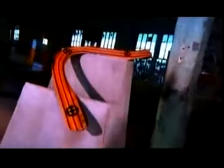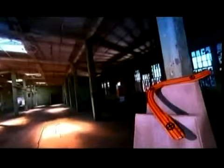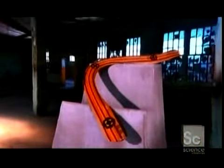Boomerang is a throwback to primitive times. Back then, people threw sticks to hunt, and that's likely how they discovered that certain bent sticks would circle back. Boomerangs have come a long way since then, and are now finely crafted works of art.